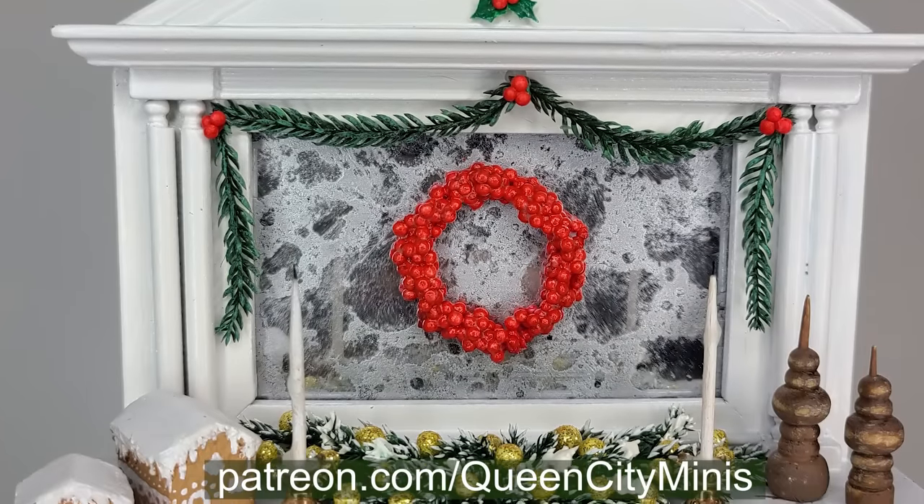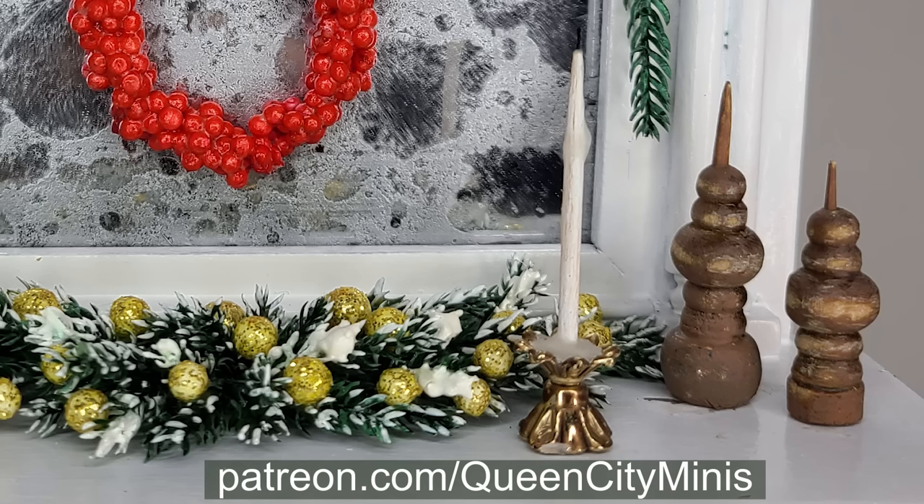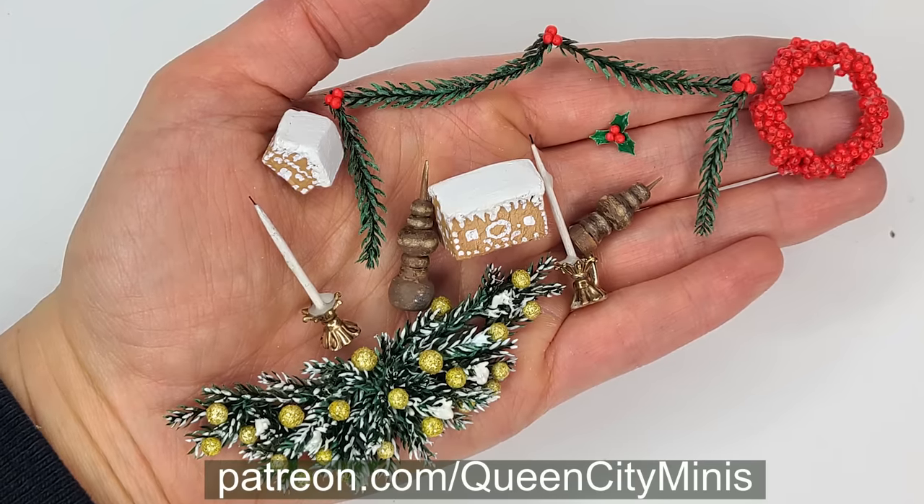Half of my posts on Patreon are available to everyone, so please join as a free member or as a paying member for $3 a month. You can check out this video next to see the miniatures I made for Bentley House Minis.